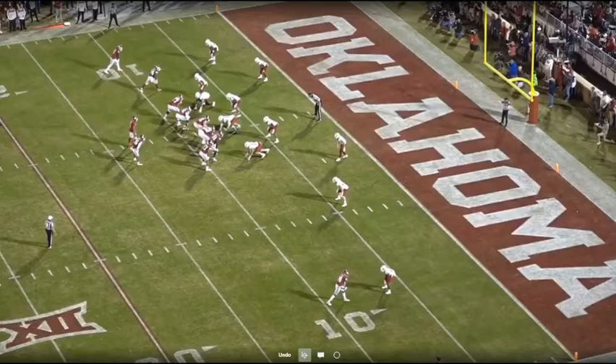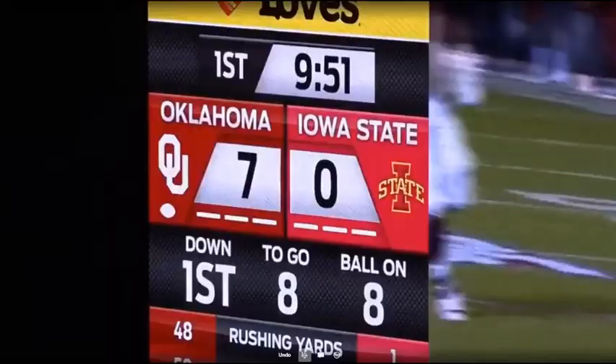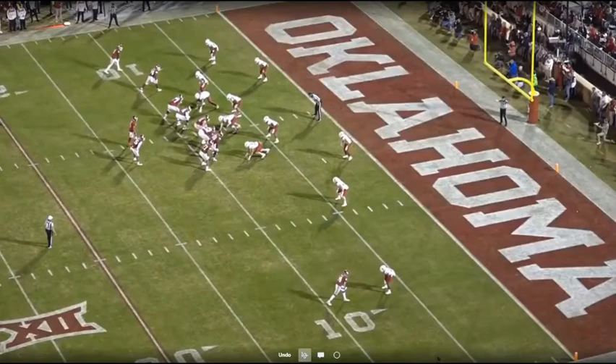Here's the first play. This is first and goal from the eight yard line. It's 11 personnel — Yo Twin Strong with the twins into the boundary. We get an X-Jet motion from up top, and essentially this is power read. He gets a pull read because the D-end takes the jet motion. It's a big enough crease where he gets in. This is obviously not a good play for the defense, but it brings up some things I want to talk about with run fits from the three safety defense.